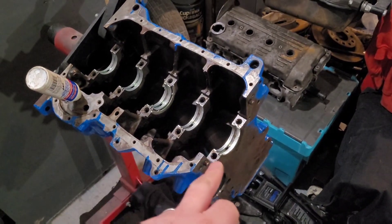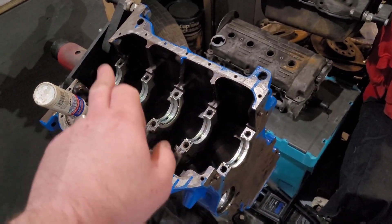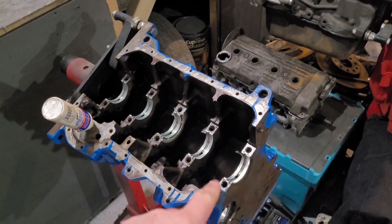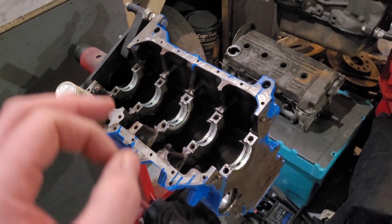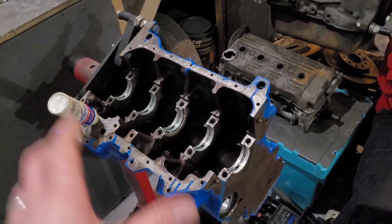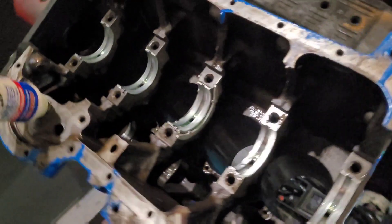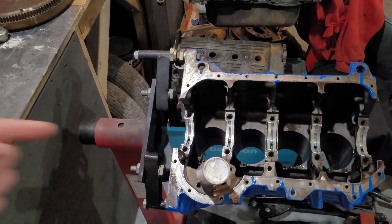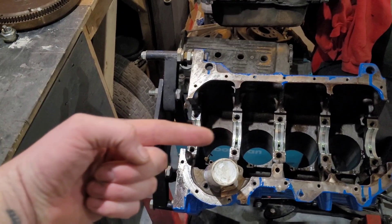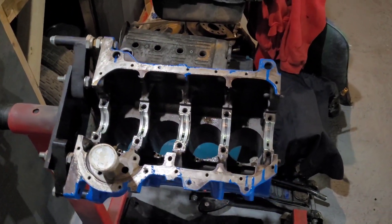Now we're going to put the shaft back in. We've got the crank shells in - the top ones are the 360-degree part with the big grooves in the middle. So we put the auxiliary shaft in, put the oil squirters back in, put the crank in, put the caps on, get the nuts on and nip them up. Make sure the crank still spins nicely. Don't forget your thrust washers - we've got new ones. They literally stop crank walk, supporting the thrust from the gearbox clutch rod pushing against the crank.